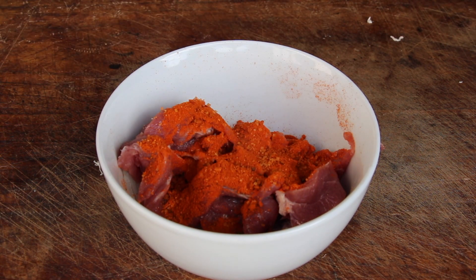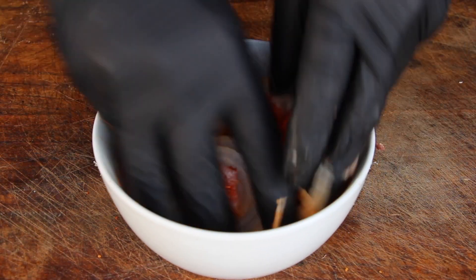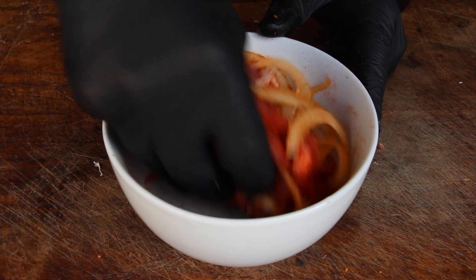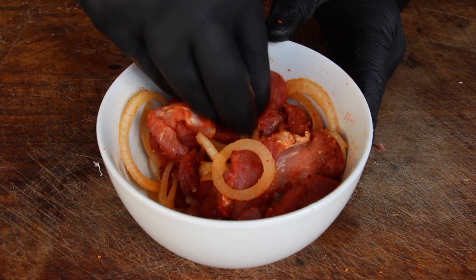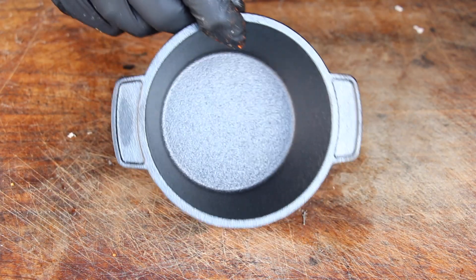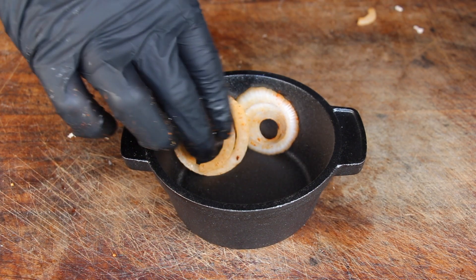So I came up with the idea: after chopping and slicing the meat and onions, place everything in a bowl and season it with a barbecue rub. This is optional — the onion doesn't really need the rub — but I like the idea of having the same seasoning almost everywhere. Here's my mini dutch oven, and now we're doing this layer by layer.